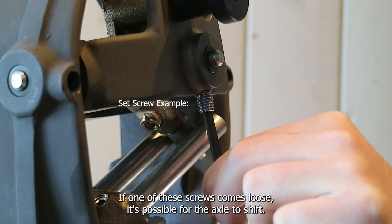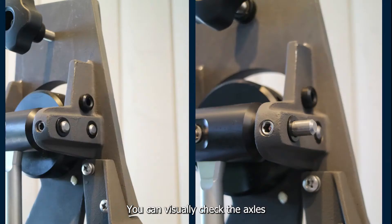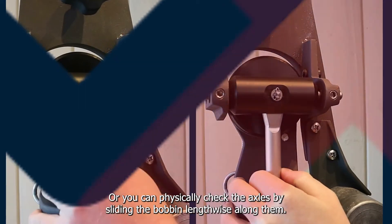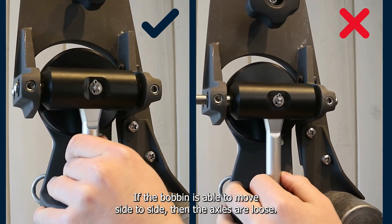If one of these screws comes loose, it's possible for the axle to shift. This can introduce too much movement to the system and reduce performance. You can visually check the axles by seeing if they stick out farther than the photo on the left, or you can physically check the axles by sliding the bobbin lengthwise along them. If the bobbin is able to move side to side, then the axles are loose.